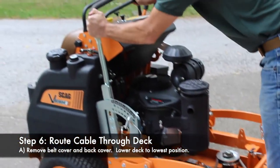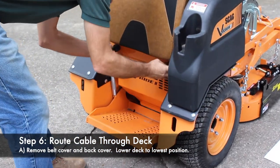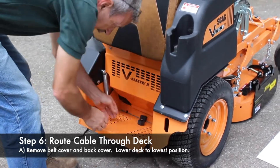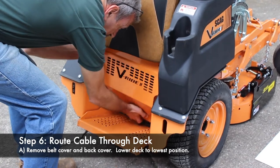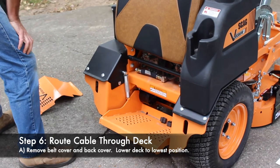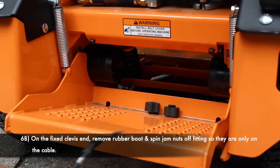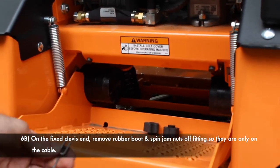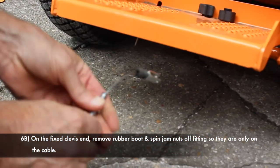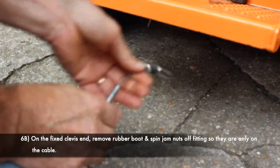While we're at it, we're going to go ahead and lower the deck, then remove the cover off the back. I'm going to set these down here so I don't lose them. Set this cover around to the side. The next thing we want to do is feed the cable through — this is probably the hardest part of the whole thing. The first thing you want to do is pull this rubber boot off. You want to take both jam nuts and spin them completely off so that they're on the cable only, so we can feed it through.